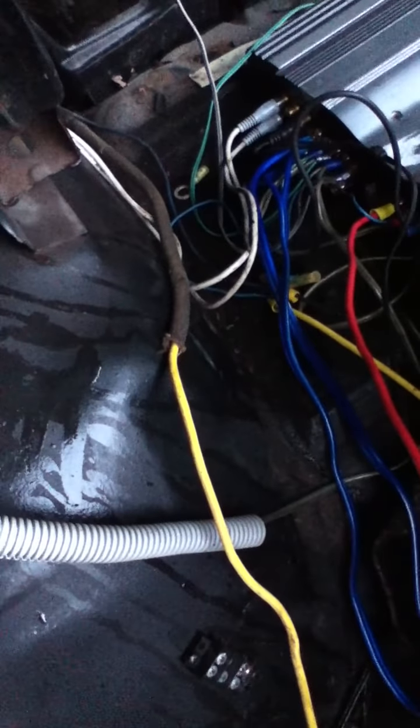To actually hook it up is pretty easy. On the capacitor — you can see there's a negative side and a positive side. For the negative side, which is your ground, all you have to do is run a wire to your ground. My ground is under all this stuff — that yellow wire running from the negative is the ground.